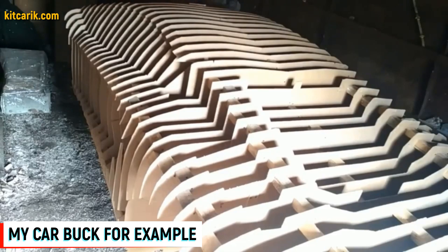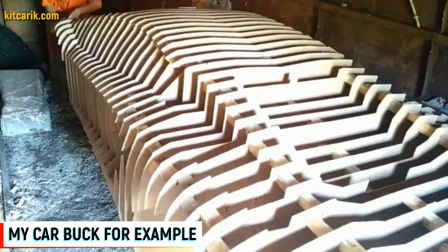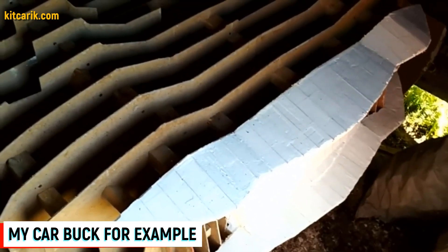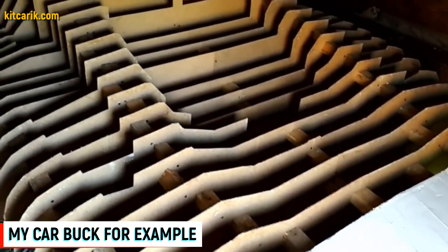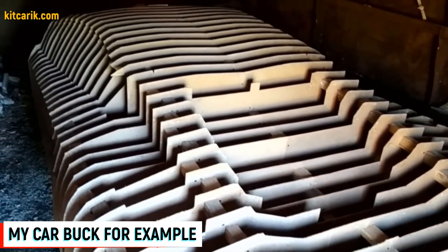Once you make the molds you can make many bodies. As you can see, there is nothing difficult or impossible. Any man — and even woman — even those who had no idea how to do it, after our communication begin to build and bring their dream into reality. The main thing is desire, and we will always help and advise our clients on all issues and at all stages of dream car construction.